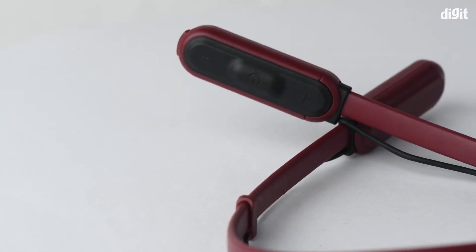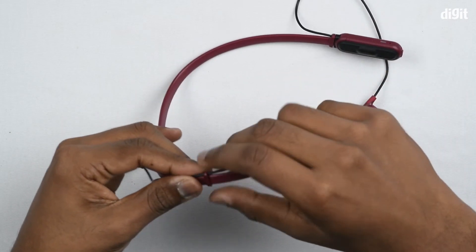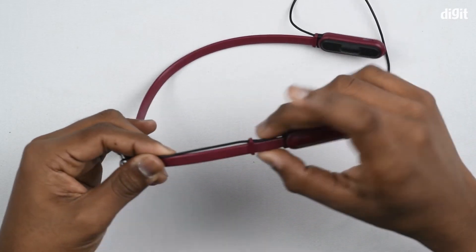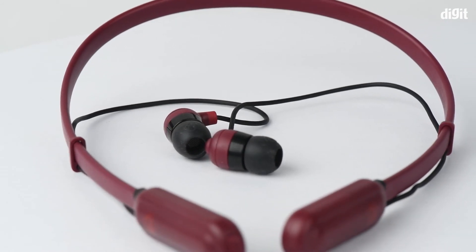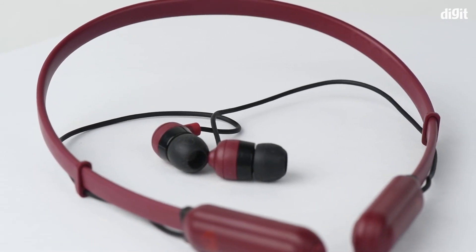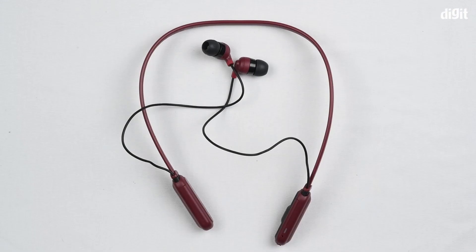On the sides of the headphone where the wires emerge, there is a slider which you can use to adjust the length of the wire based on your preference. These headphones claim a battery life of 8 hours, and at about 50% volume you get around 11 hours of usage. They also have a rapid charge feature providing 2 hours worth of battery in just 10 minutes.